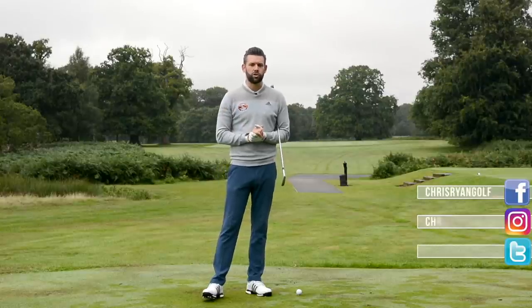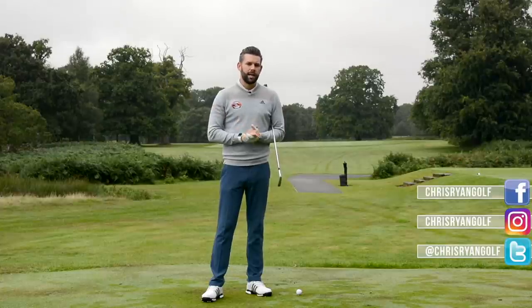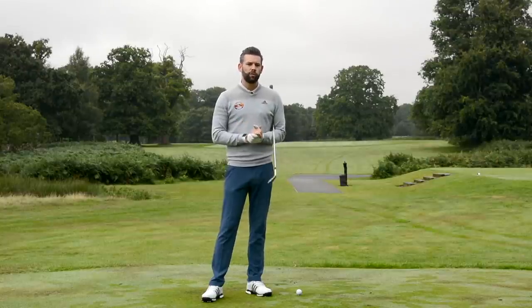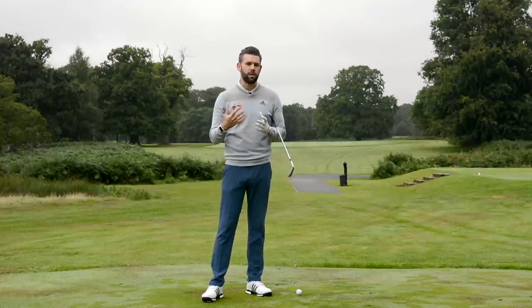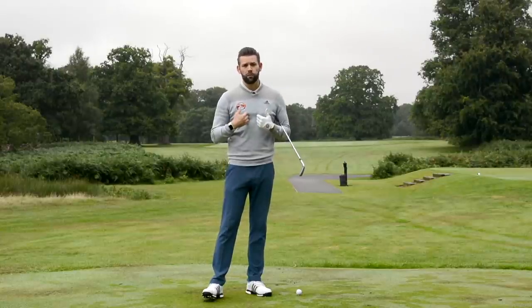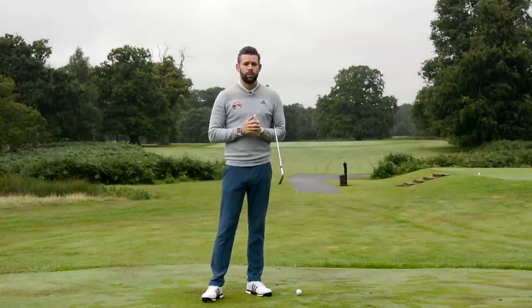I will put a link down below in the description if you want to go and watch that video. It was really talking about how the path of the hands, what it should be through the swing and how that might be different between downswing and backswing. And of all the videos that I've done, that one seemed to provoke the most amount of comments with people either disagreeing or maybe not understanding exactly what I was trying to say. Now that's my fault — I would take responsibility for that. It's my job to convey the information over to you in a way that you can understand it and it makes sense.